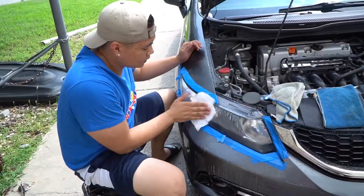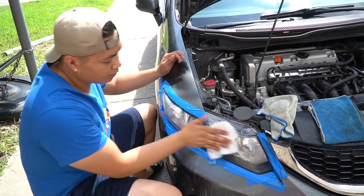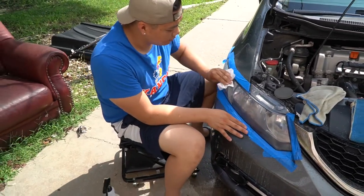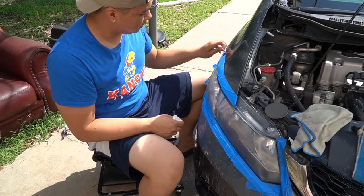Alright guys, we just finished sanding — now we're gonna start buffing. But first you gotta make sure that you have a clean surface, completely dry. All this tape comes off now.